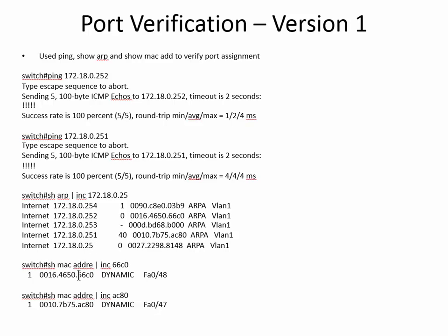From that, we can do show MAC address include 66C0 — that's the 252 — and it tells me it is on port 48. And then AC80 is on port 47. So now I know they did get moved over and they are there.